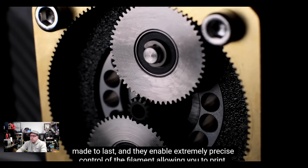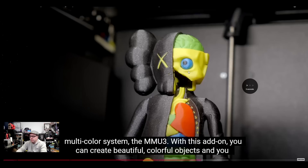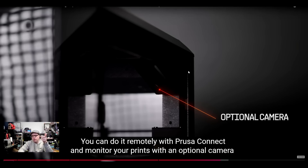I do like this extruder — it's looking so sleek. Printing flexibles is possible as well. There is an optional camera that you can add to this printer very easily. I don't know the exact price, but I think it would be somewhere between 80 and 100 euros. It's optimal when using Prusa Connect — you can monitor your prints and get nice timelapse footage as well.